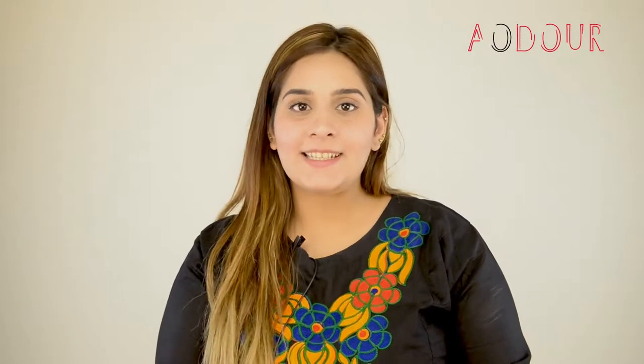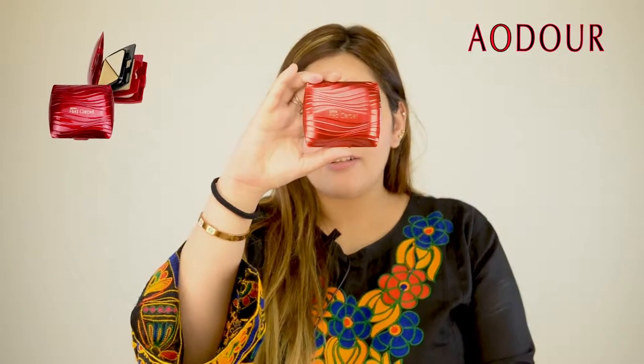Hi everyone, this is Alina and I'm back again with the review of our two top selling products from Misteen. Number one is Misteen Red Carpet and number two is the Maya Air Cushion from Misteen.